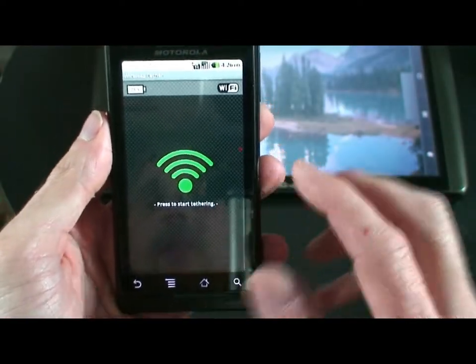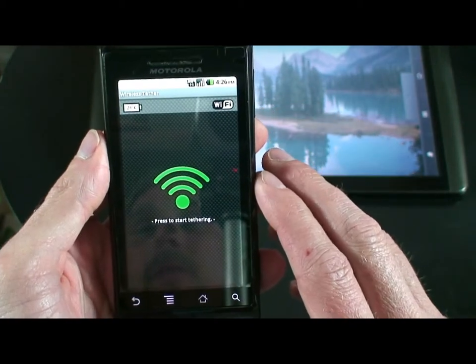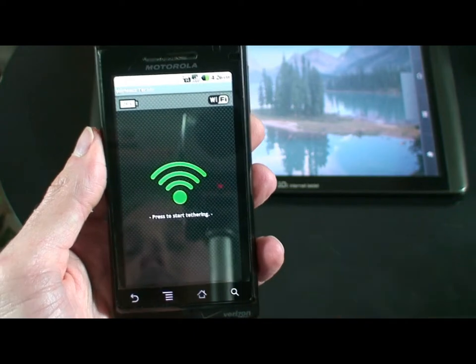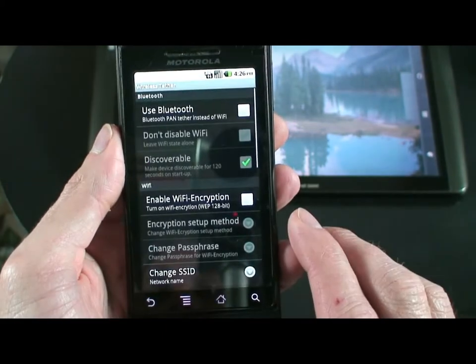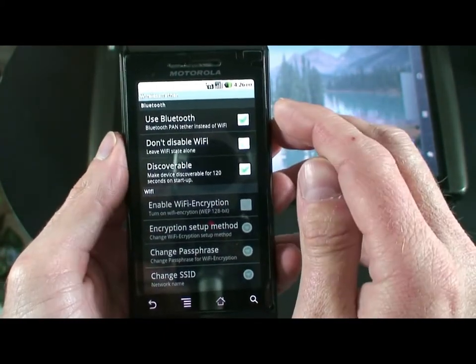You'll notice that up in the upper right-hand corner it's saying Wi-Fi. We cannot transmit in Wi-Fi. You'll need to go into the menu settings. Under Setup, go to Use Bluetooth and check that box.